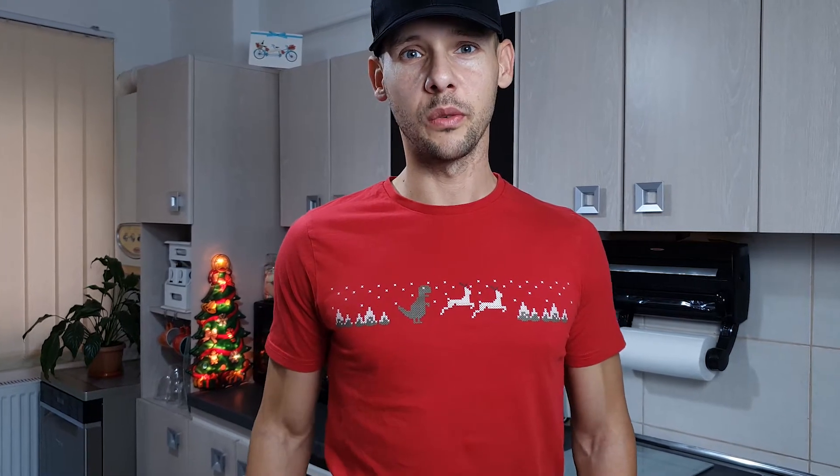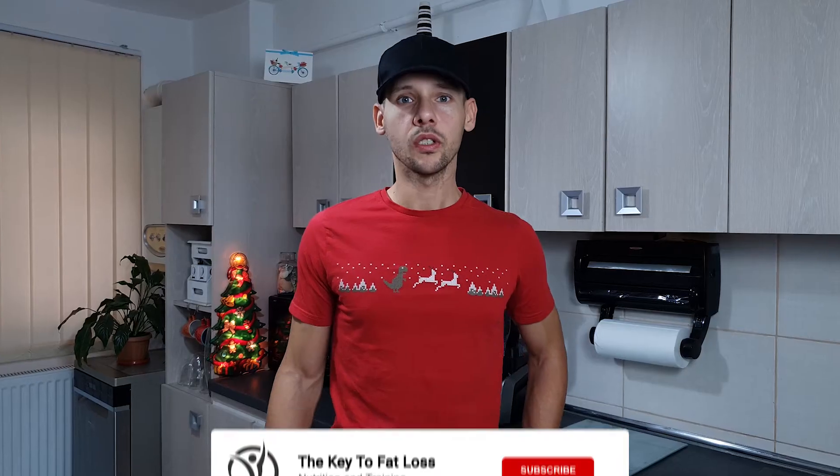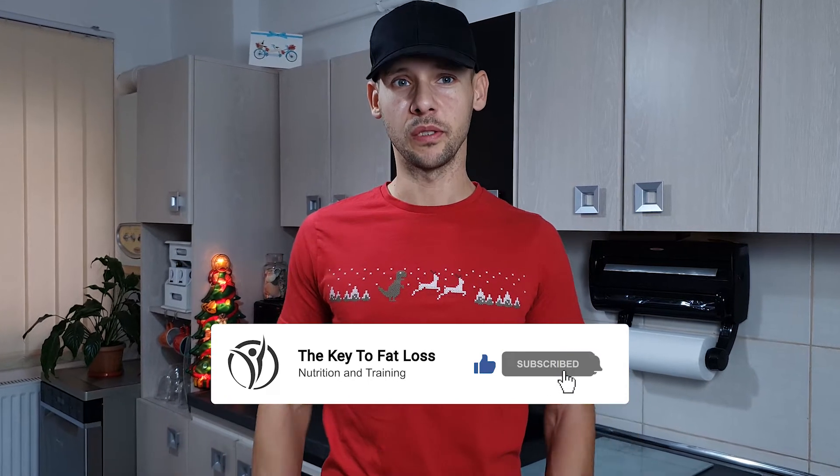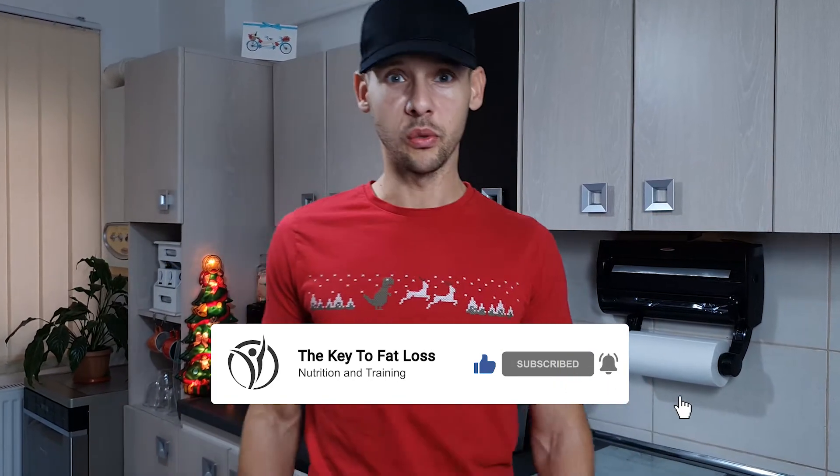Christmas is upon us. I'm wearing my favorite Christmas t-shirt with the two reindeer and the little t-rex following them, which oddly enough looks strangely like the one on Chrome when you don't have an internet connection. I know you don't have the time right now to try out a new recipe because of all your Christmas chores, but you will have enough time for this one, because it only takes 5 minutes to make. So take a break from what you're doing right now and let's make the Lowest Calorie No-Bake Chocolate Cake.